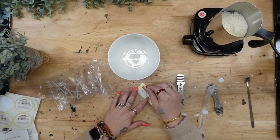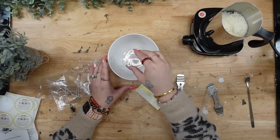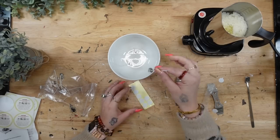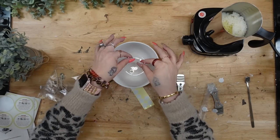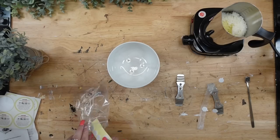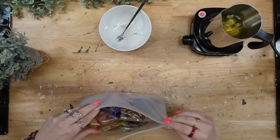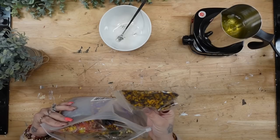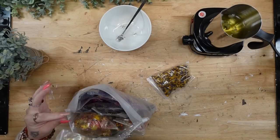I turned on the electric little stove and put the natural soy wax into the heating pot. While that was heating and melting down, I put the stickers on the bottom of the wick and placed them in the bottom of my Dollar Tree bowl.